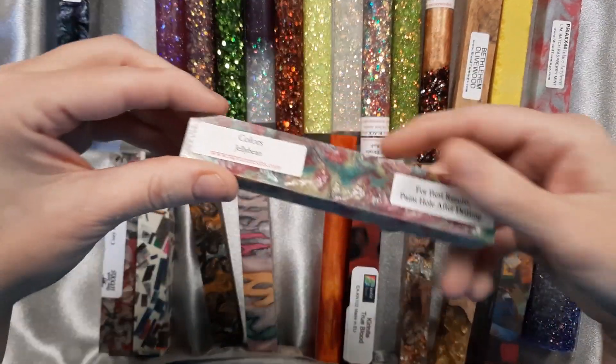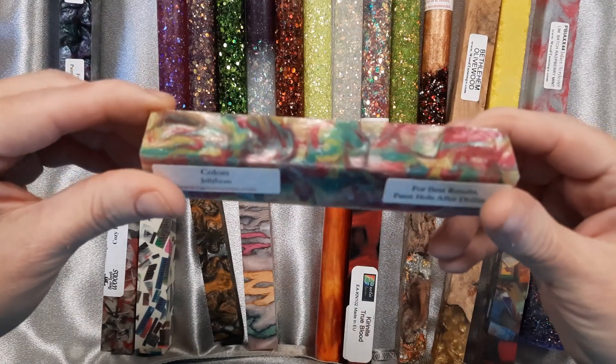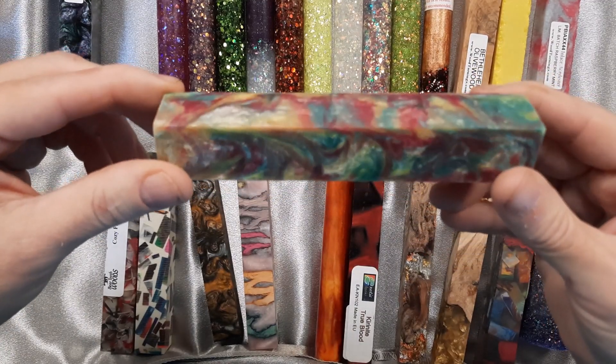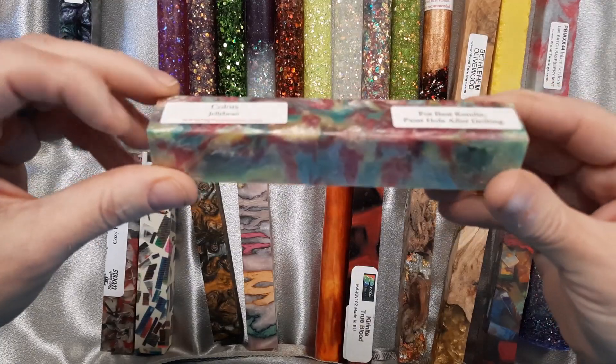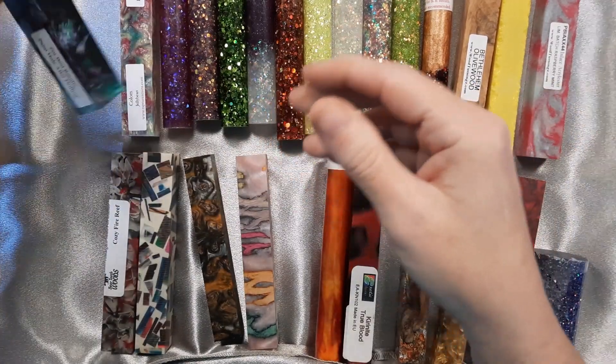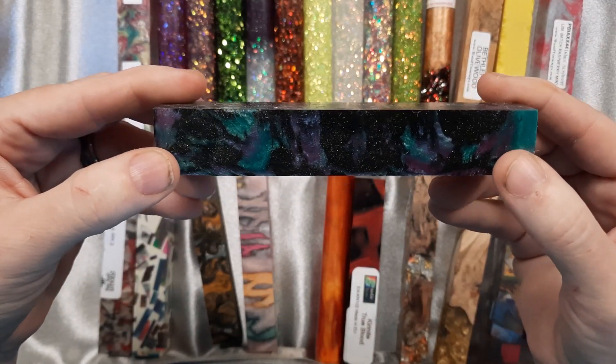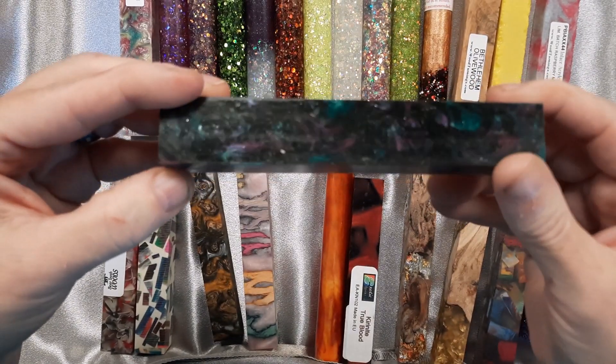The last two are part of the Colors series. This is Colors Jelly Bean — it's more of a pastel looking. It's got green, blue, pink, and yellow in there. And then this one is Colors Neptune. It has all the deep sea colors: purple, aqua, and black.